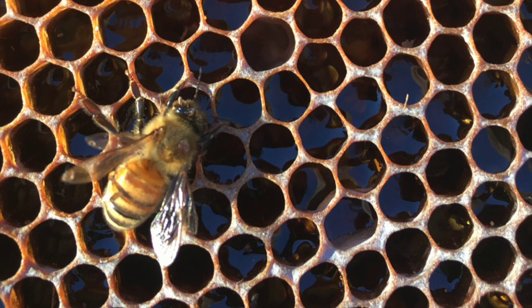Of course all beekeepers would prefer not to treat their hives for varroa mites, but unfortunately in our neck of the woods in central New Jersey, not treating is no longer an option. Our honeybees are in an evolutionary crisis and they need our help in order to survive.